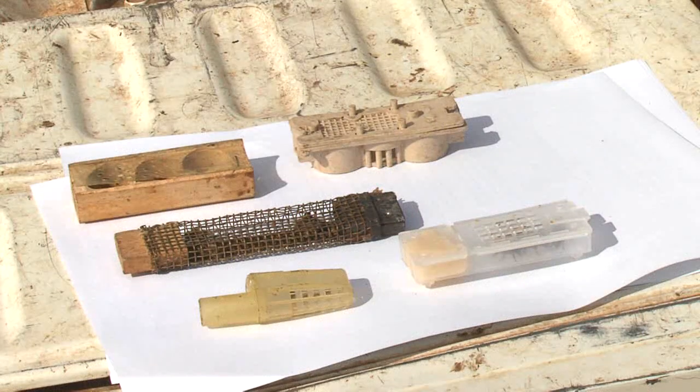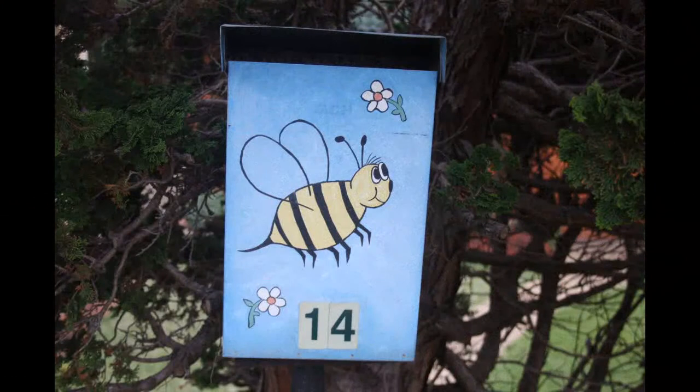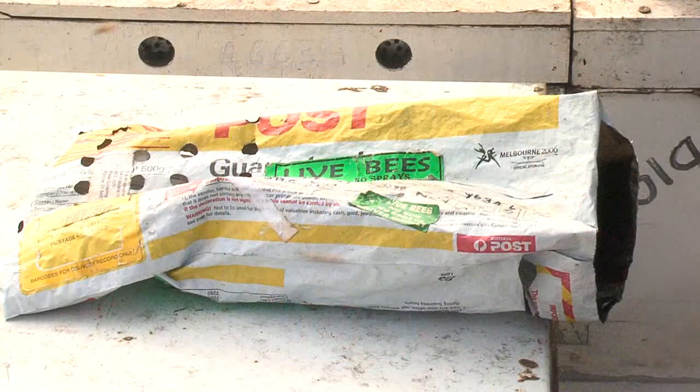Generally speaking, mated queens are sent in queen cages of various designs with the queen inside with four or five escort bees. One end of the cage will have a plug of queen candy to feed the bees. Queens are usually sent through the mail to your letterbox, so it's important to make sure the letterbox is clean and free of ants, or you can arrange to pick up the queen cages from the local post office.